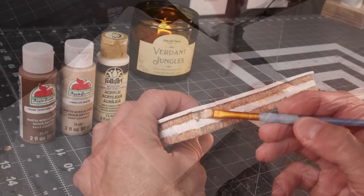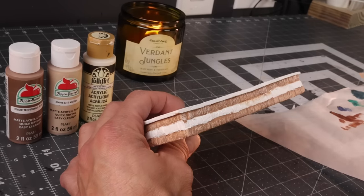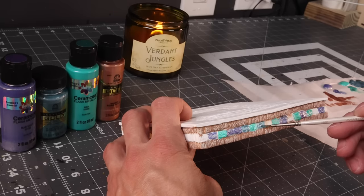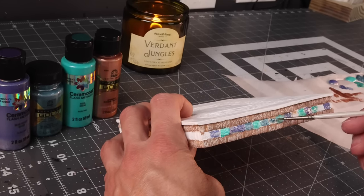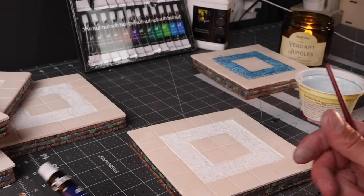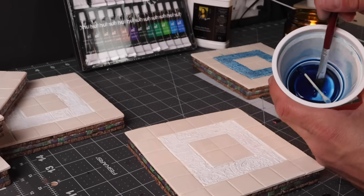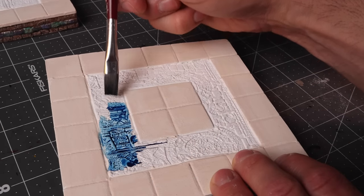I was going for a little bit of a sandstone color on the top and bottom layers. The middle layer I wanted to be some type of fancy stone, maybe inlaid or painted around the temple floors, so I'm just going with some metallic cool colors. We're letting that cure, and while that's doing that, we're going to make a little simple oil wash. I did a couple of samples — a yellow, a maroon, a blue — and the blue was the best option for the color choices I was going to go with for the marble.